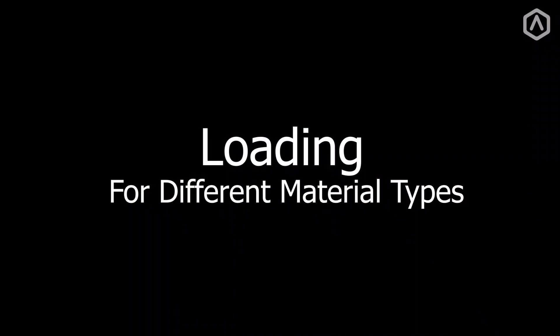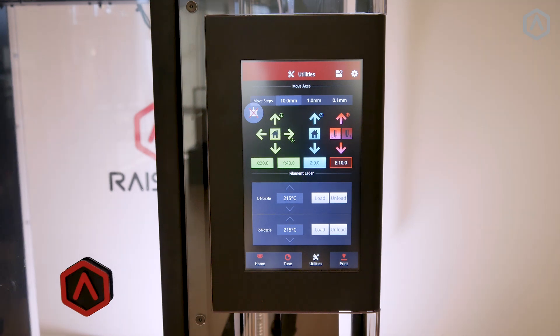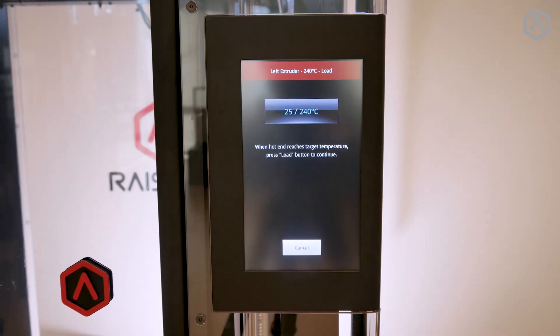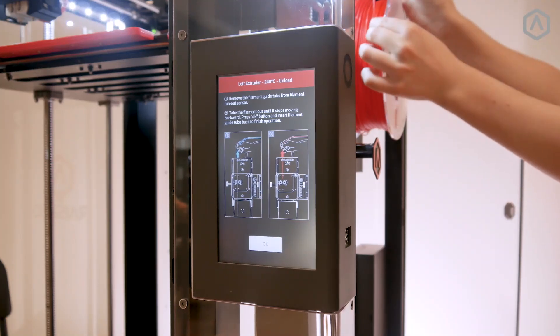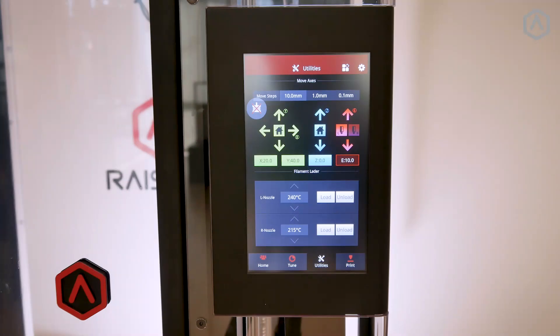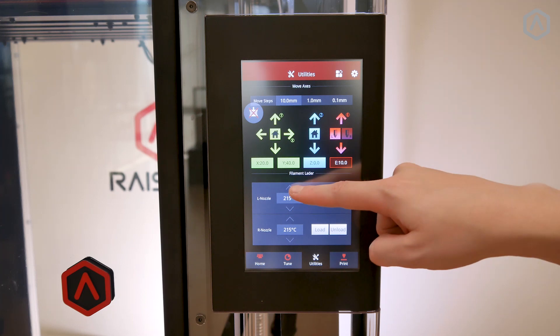Loading procedures may require a different temperature from the recommended range when changing between material types. In this example, we'll be unloading ABS and loading PLA. Unloading procedures will remain unchanged — unload your material using its standard recommended settings. For Raise3D ABS, this temperature is 240 degrees Celsius. When loading a filament that requires a different temperature than your previous material, it is always advised to load with the highest loading temperature. In this case, ABS requires 240 degrees Celsius while PLA requires 215 degrees Celsius, so we will be using ABS loading temperatures for the PLA.